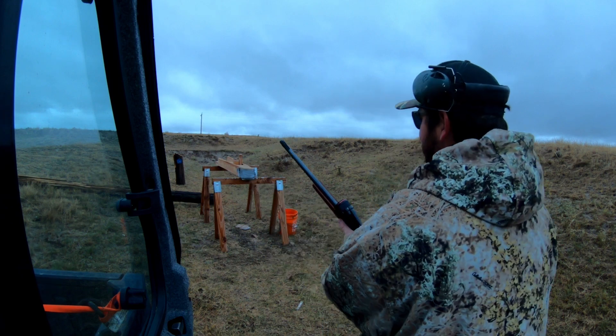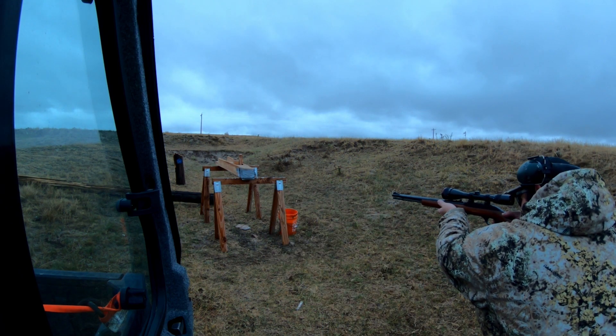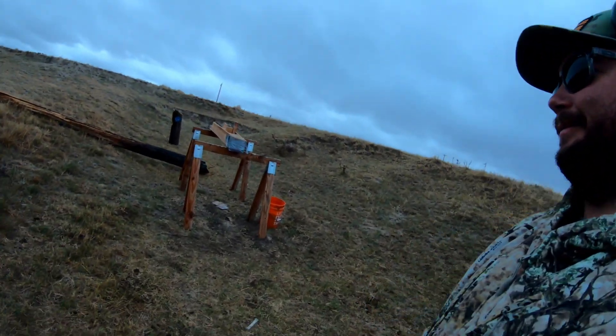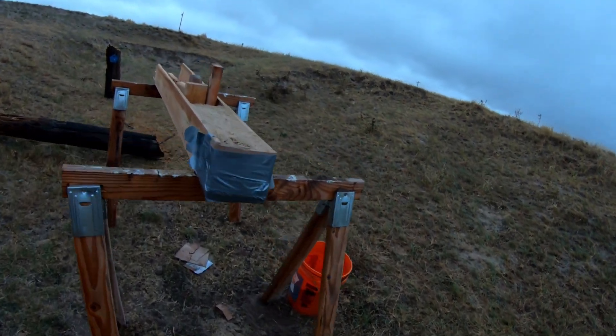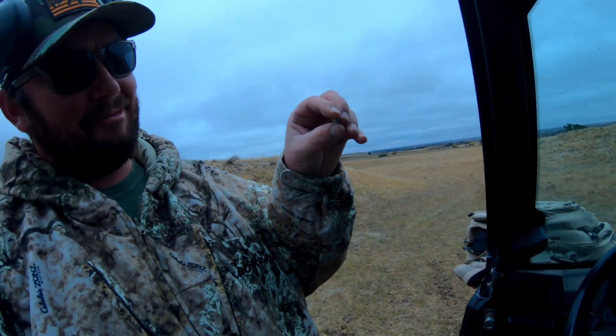I've got the .22 loaded up — this is a Marlin .22, actually my first gun I ever got as a kid. Let's take the shot. Center hit — let's go check it out. There's our hit, disturbed a little bit of the dirt. I found the .22 round — it went through about four inches of dirt before it stopped. As usual, it mushroomed out just fine — just a lead bullet.